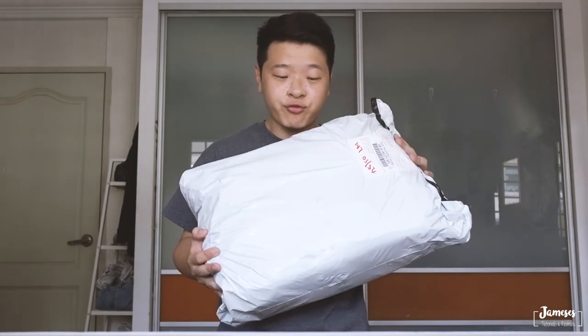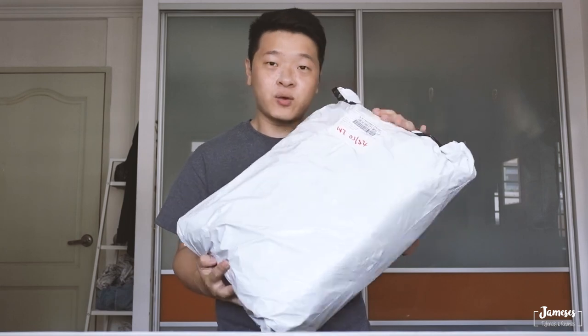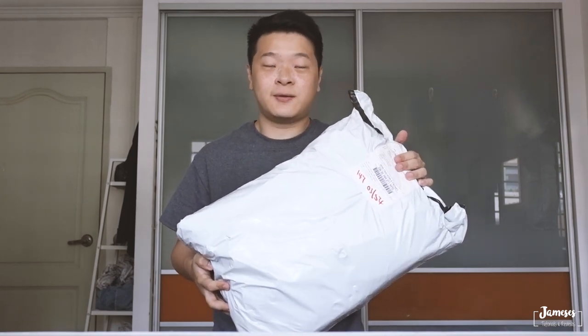Hi guys, welcome back. Today we're going to do another review. The bag that we're reviewing is the Caden V10S DSLR backpack. Most of my reviews are actually not sponsored — most of them I actually bought with my own money. All the reviews that you see are fresh from the package itself. When I unbox it, what you see inside is what you get. So without further ado, let's unpack this and see what's inside.